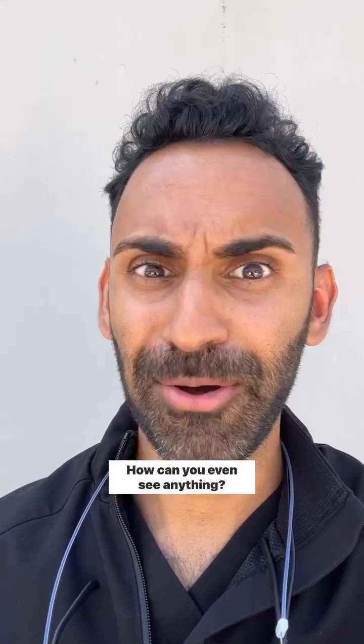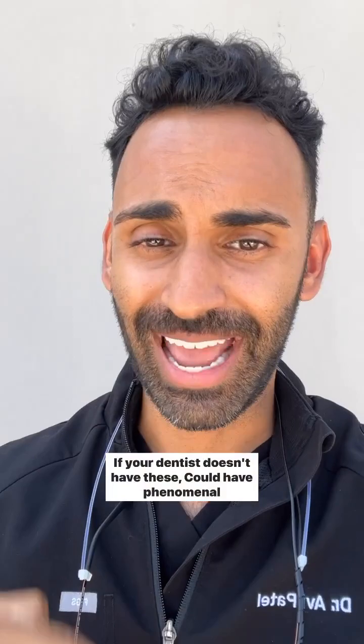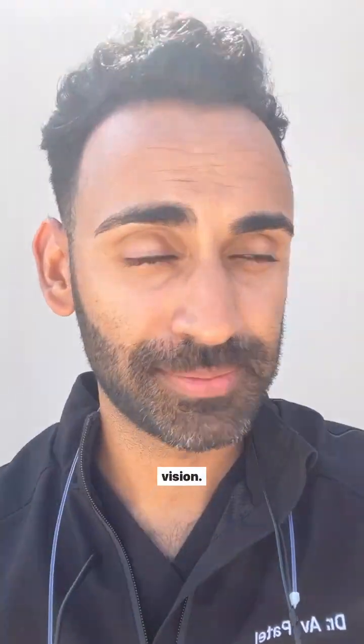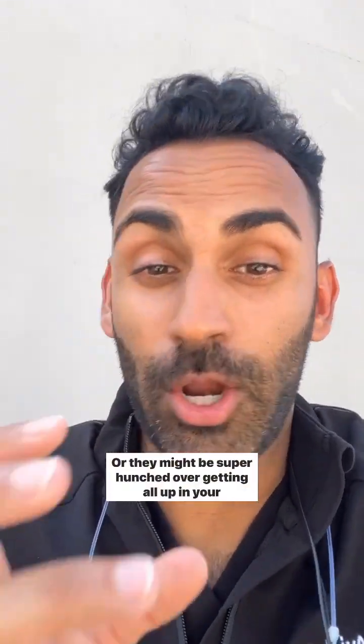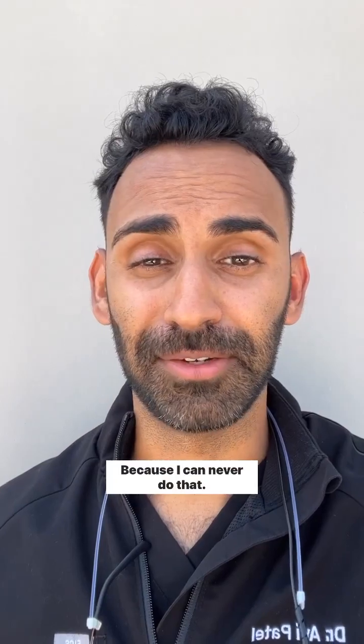Then I bought these puppies and now I can see everything. If your dentist doesn't have these, they could have phenomenal vision, or they might be super hunched over getting all up in your face trying to see every little thing. To the dentists who don't wear loops and are still doing great dentistry — hats off to you, because I could never do that.